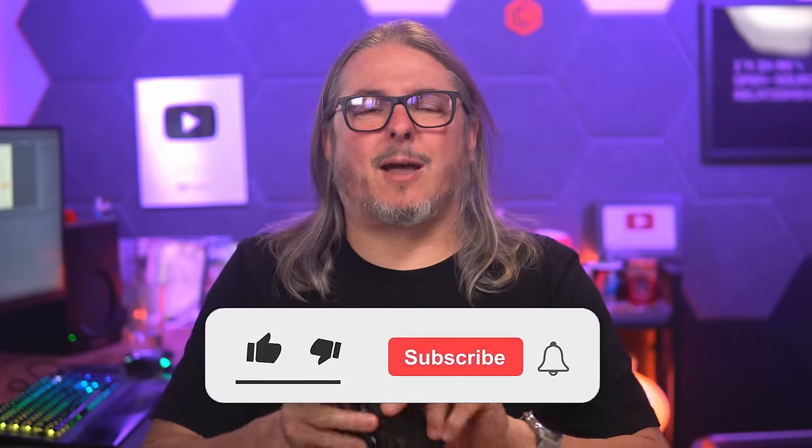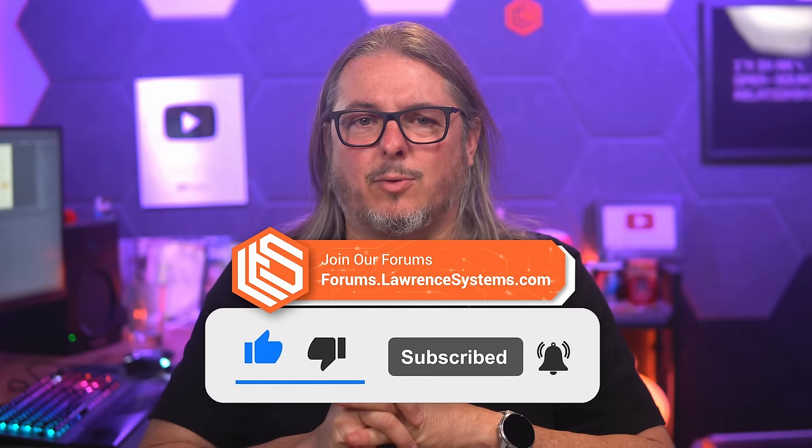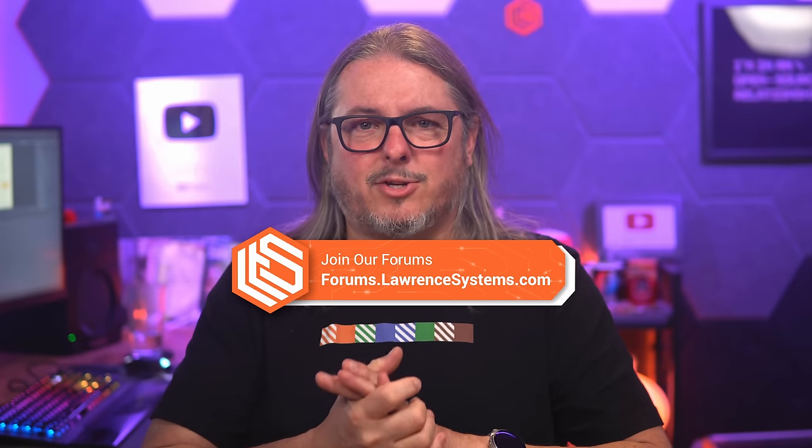For those looking for a sub-$50 switch, this is it and I think it's a pretty good value. Leave your thoughts and comments below, like and subscribe for more content, and head over to forums.lawrencesystems.com for more in-depth discussion on this or other topics.